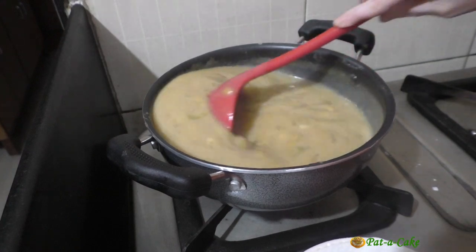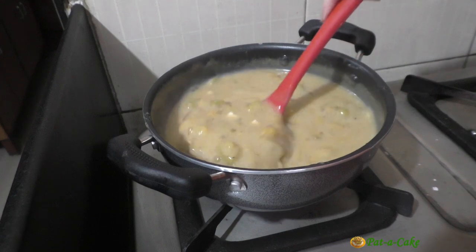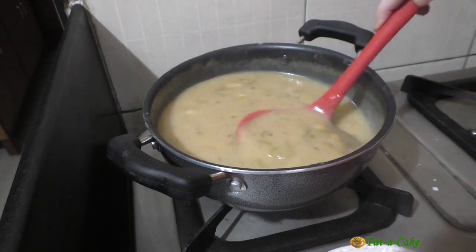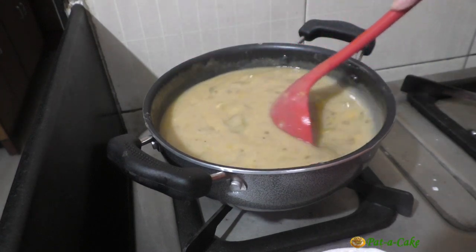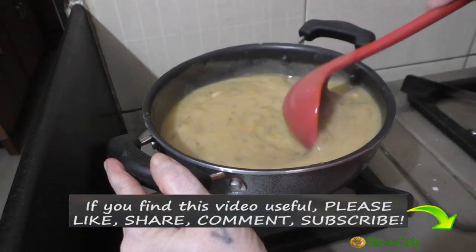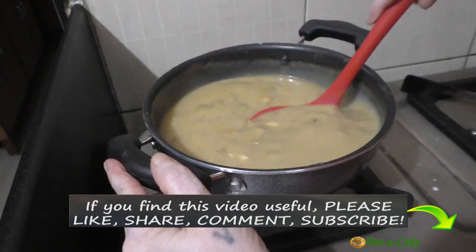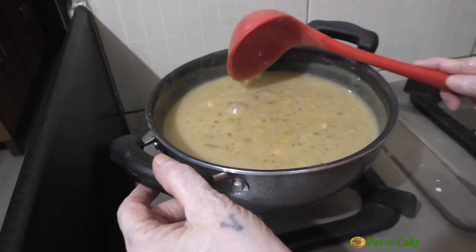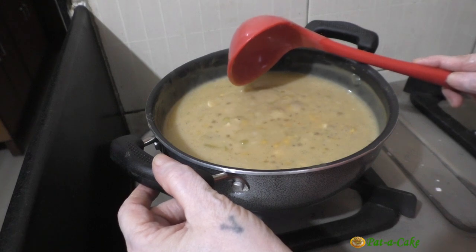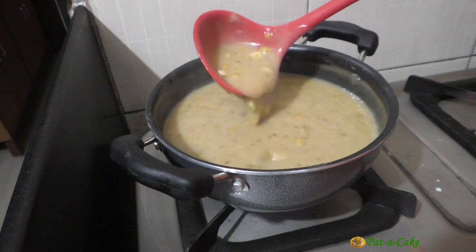You can see how the Godshin mix has immediately started thickening. Once it thickens you have to stir the Godshin continuously to prevent it from getting burnt. We'll let it simmer and cook on low heat for around three minutes and then take it off the stove.